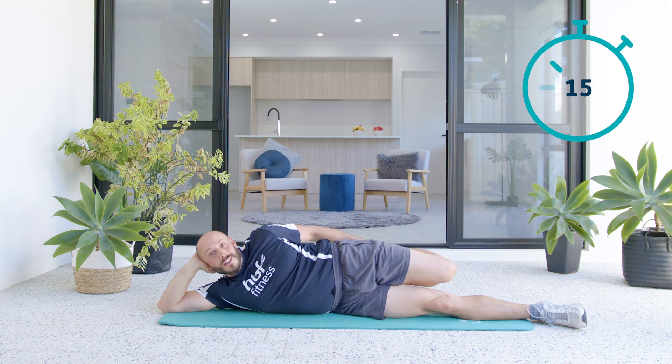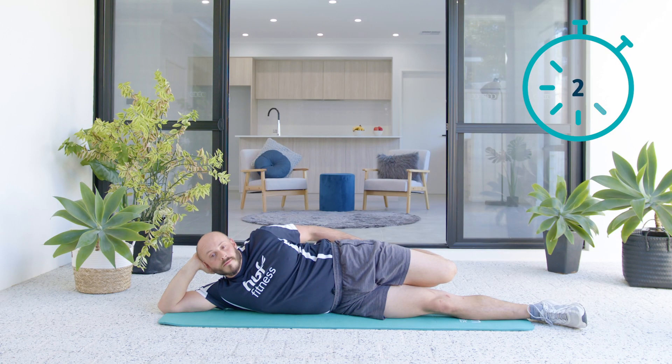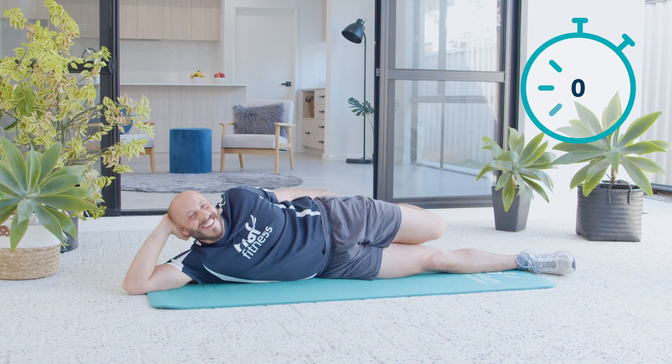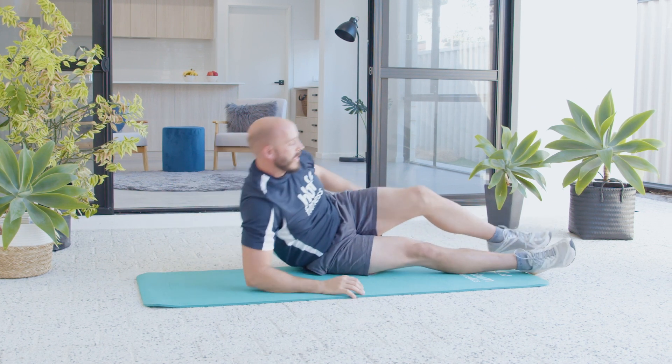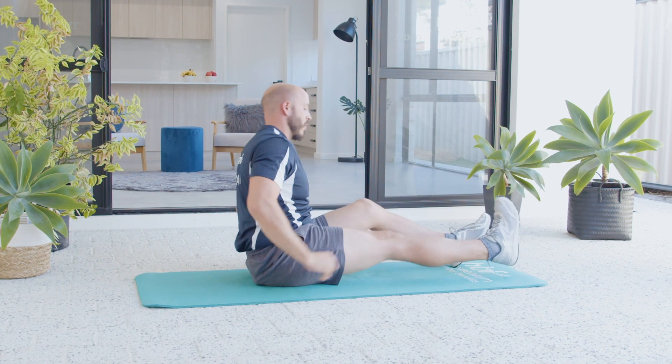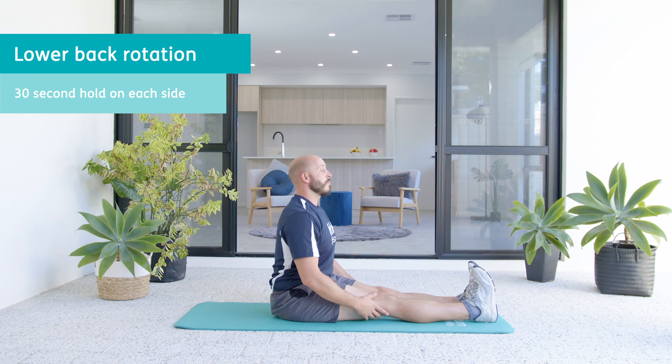Think about the good work you just put in. You just dedicated some time to make yourself a little bit better. Alright, from here we're going to have a seat. Extend the legs nice and straight. See if we can get nice and tall. We may feel a bit of a stretch in our hamstrings here. Nice and tall.